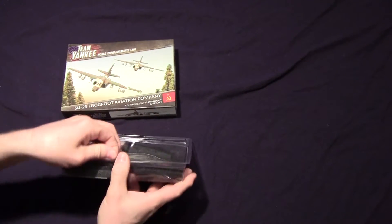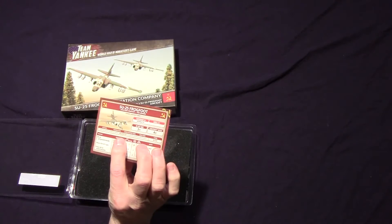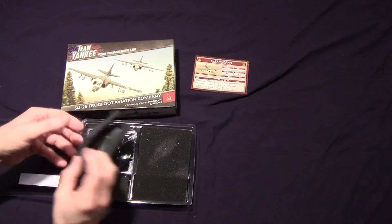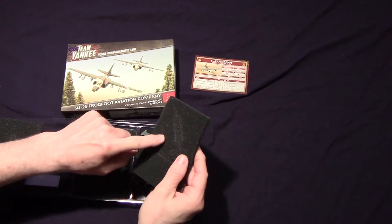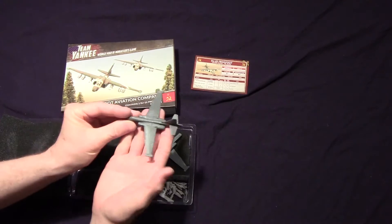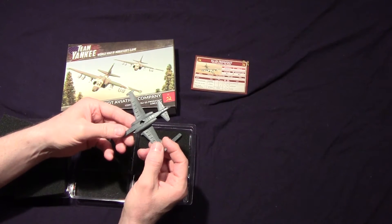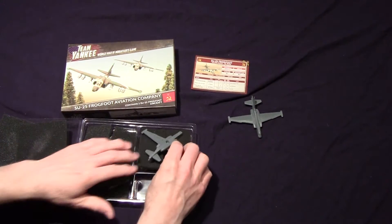The secret to opening this up is just tack the middle and pop up on one side — the other side's a hinge. You get the unit card and special rules for that. Taking the foam off — there's one of the Frogfoots, and this must be the other one. They're kind of sticking a little bit; you can see how the impression's on there, so they're in there pretty tight. Here's one of the Frogfeet — pretty nice. It's a resin model.